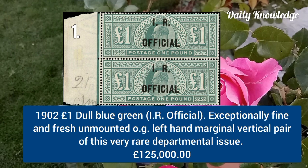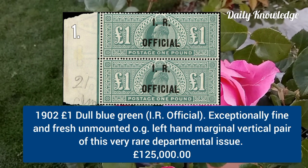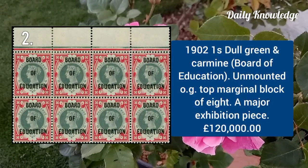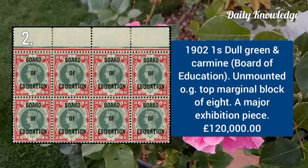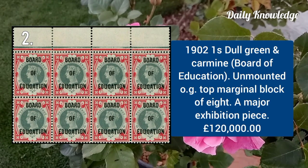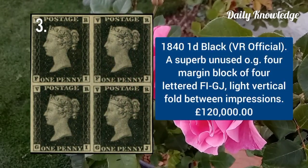1902 one pound dull blue green — it is IR Official, exceptionally fine, fresh, unmounted with original gum, vertical pair. 1902 one shilling dull green and carmine, Board of Education, unmounted top marginal block of eight.